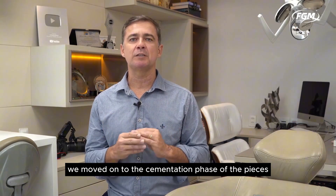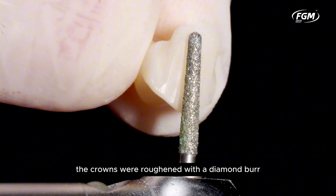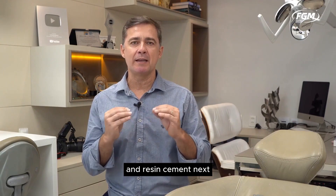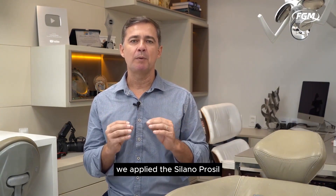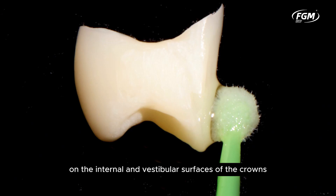We then moved on to the cementation phase. Initially, the crowns were roughened with a diamond burr in the regions that would receive the addition of composite resin and resin cement. Next, after disinfecting the pieces with 70% alcohol, we applied SileniProsyl FGM for two minutes on the internal and vestibular surfaces of the crowns.